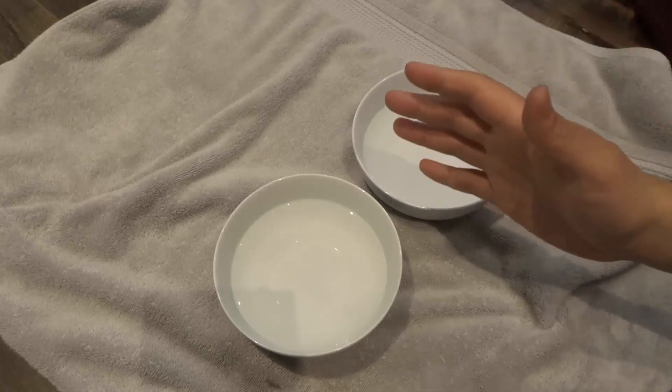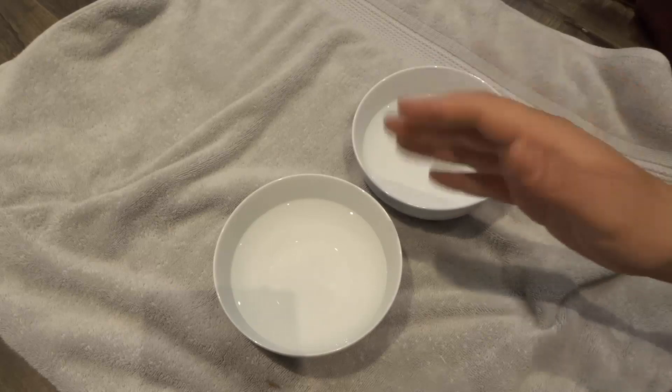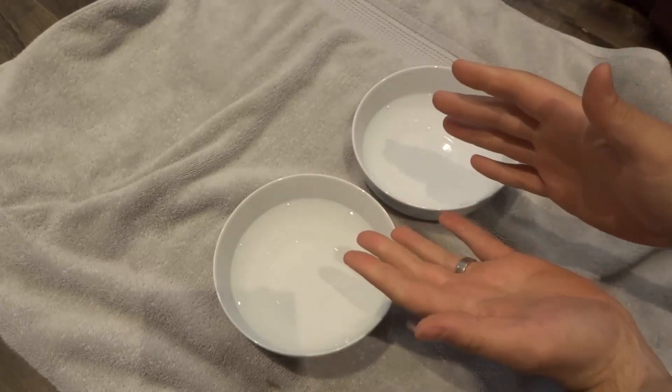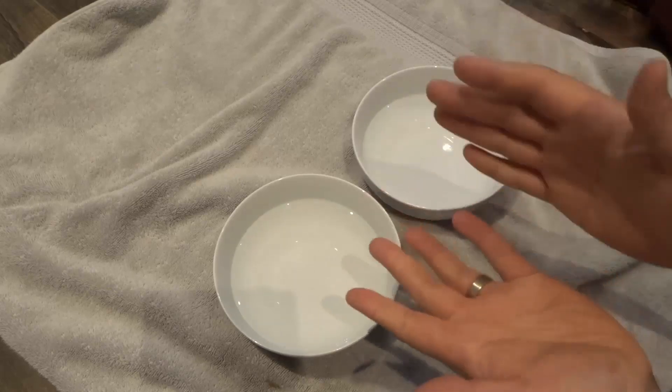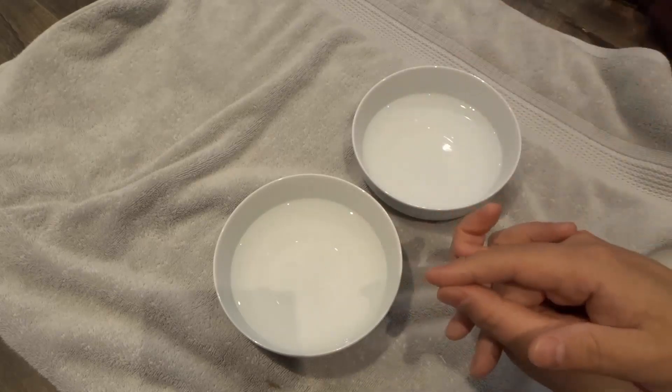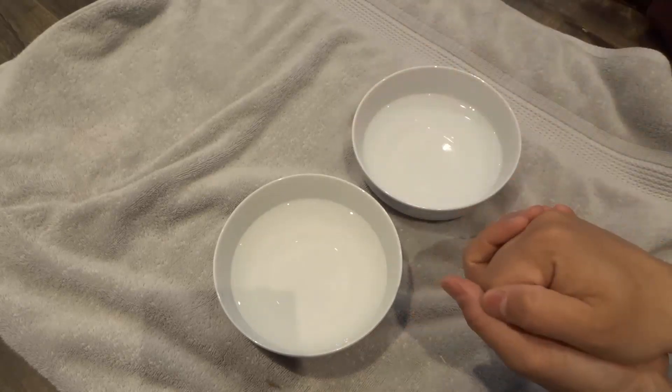Hey everybody, I'm here today with an easy DIY jewelry cleaner. In this video, I'll be showing you a simple solution that you can make that will allow you to easily clean your jewelry. And not only is this solution simple, but it's a natural solution as well.